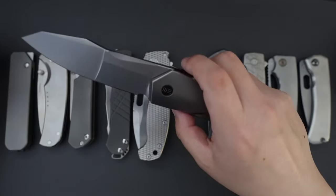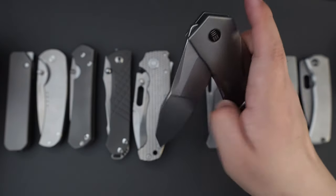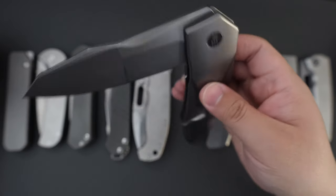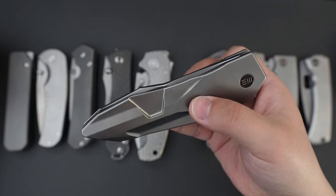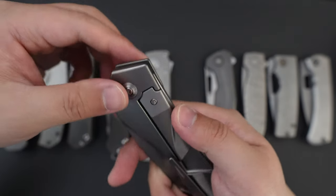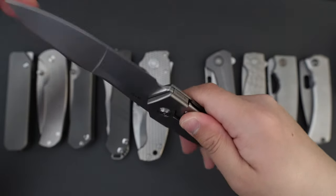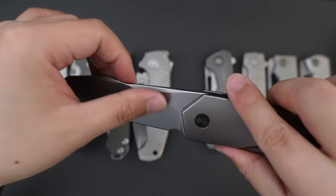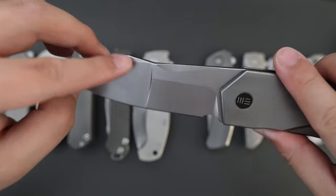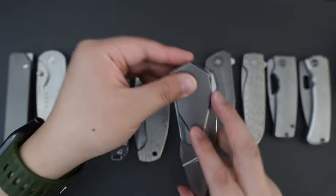Super good action — snappy detent, drop-shot action on bearings. This one has 20CV blade steel and a compound grind. Just look at the lines. This knife is probably my favorite V Knife design.